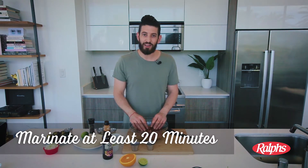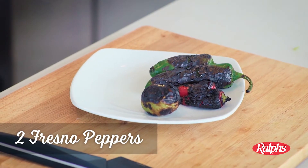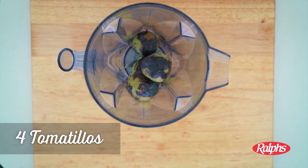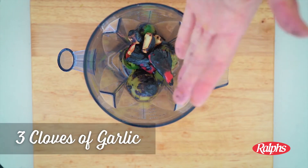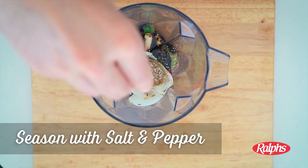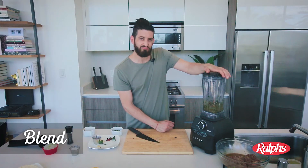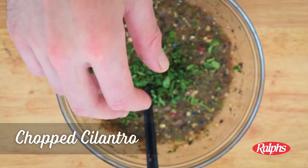Now we're going to get on our salsa. I have some charred Fresno peppers and some charred jalapeños. Throw the tomatillos in there as well, and the peppers, then add it all into the blender with garlic, charred onions, and some cumin. Don't forget to season it with salt and pepper, add the juice of a lime, and a little bit of chopped cilantro. Mix it up.